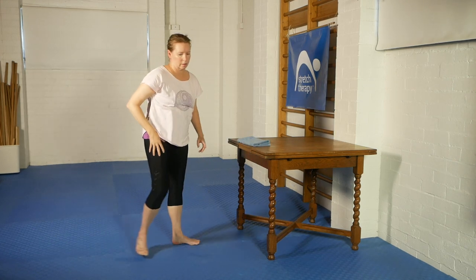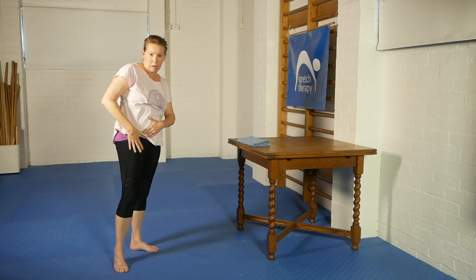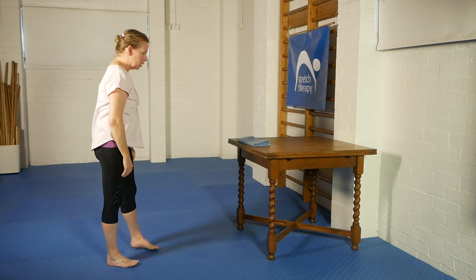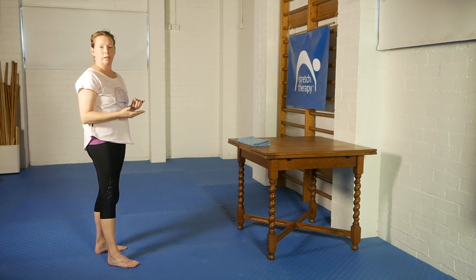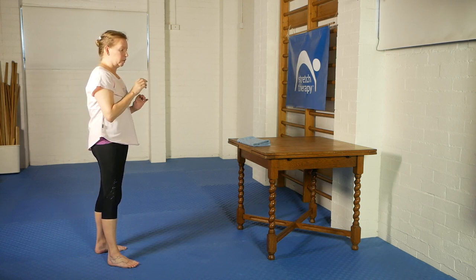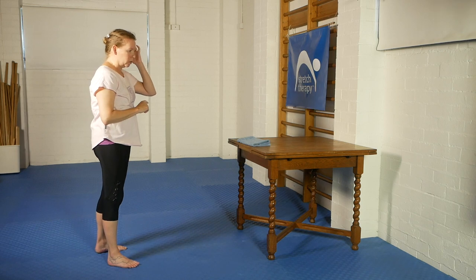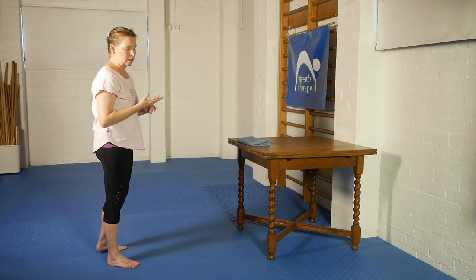For me today, a very powerful stretch here in the hip flexor, only a little bit in the quads. I'm going to do the other side, but not just to demonstrate the exercise a second time — I want to point to a number of key features of this exercise, which are also applicable to a large number of stretches in the stretch therapy system.